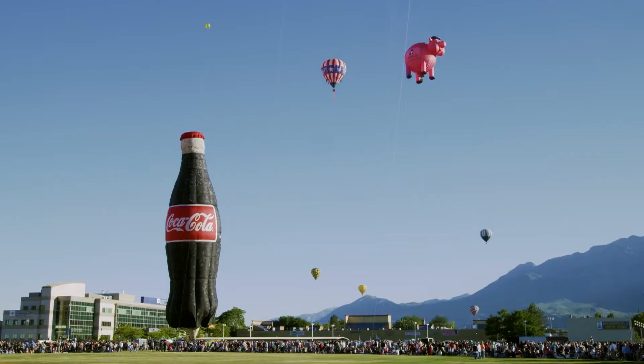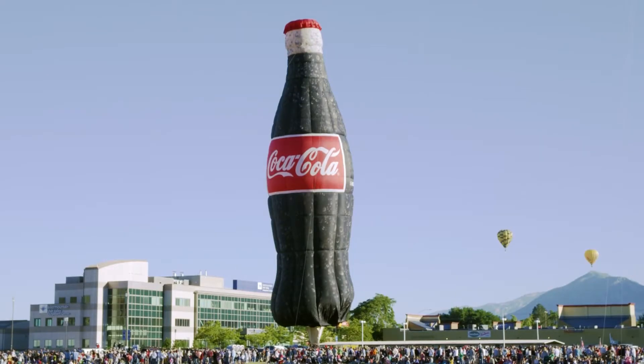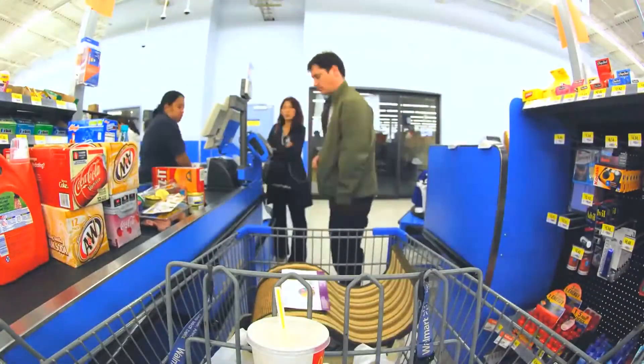Fun Fact! The famous Coca-Cola company not only produces Coke, but also a bevy of other soda brands. Internationally, the company owns at least 3,500 different soda brands.